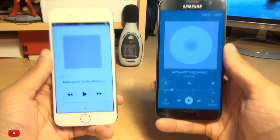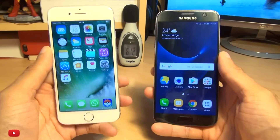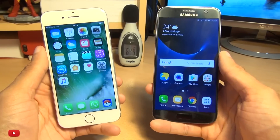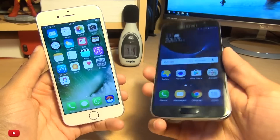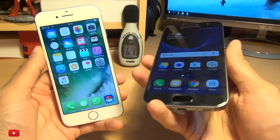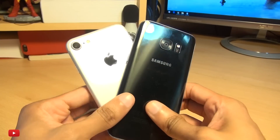There we have it guys. That was a speaker test comparison between these great smartphones. I thought the iPhone 7 provided a slightly fuller sound with those stereo speakers and a bit more of a range in comparison to the Galaxy S7's single speaker. But do let me know in the comment section down below what you think and which one you prefer.